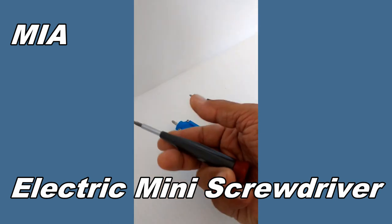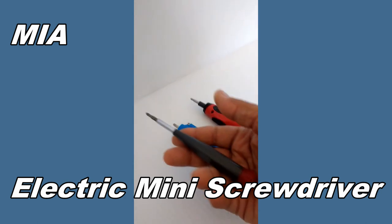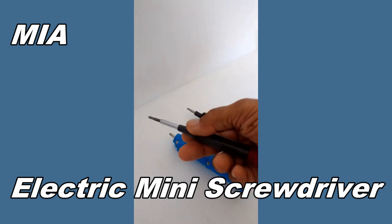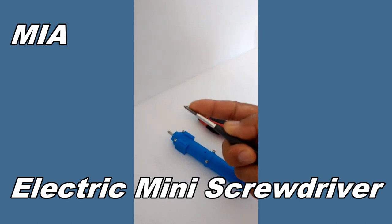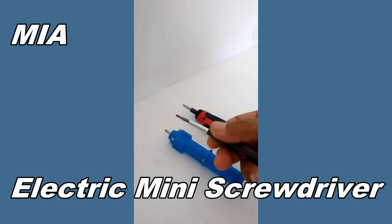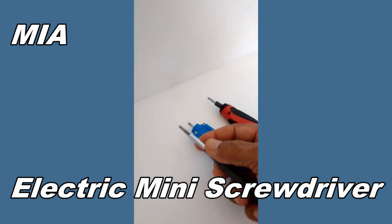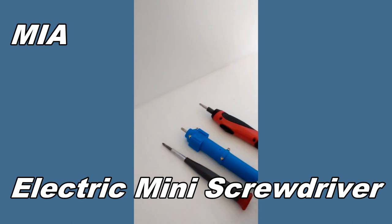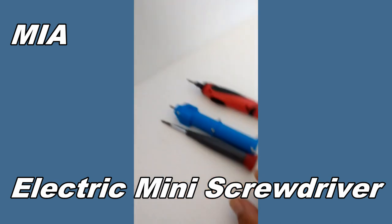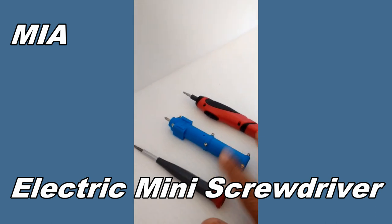Similar screwdrivers of this size are made by various companies, ranging from two dollars up to fifty or even a hundred dollars. This Husky is about ten years old and is the one I use most for precision and even heavier-duty work. It comes with three bits using micro bits for precision work, and a regular bit fits very well on a 6-32 size screw or the M4 equivalent.